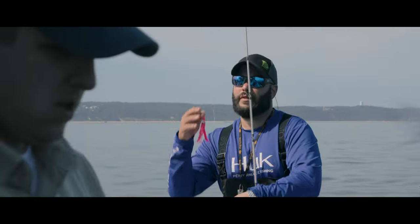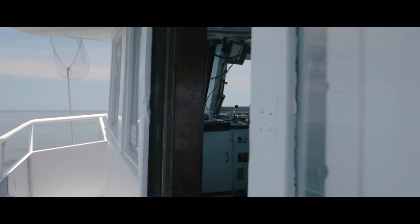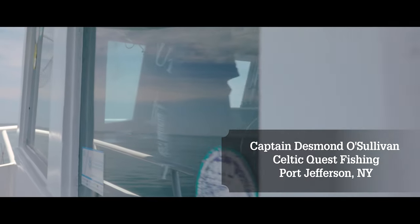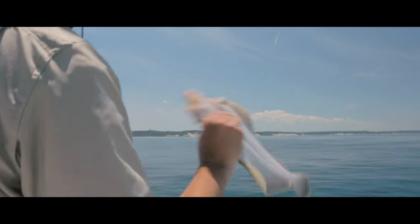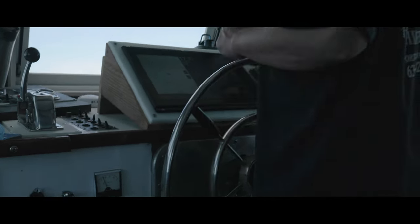We are really fortunate up here — we have a big migration of fluke that come in on the sand eels. It's great fishing, all light tackle. We're fishing 10 to 30 feet of water mostly, so half to an ounce and a half is really the best. You want to go as light as possible rather than heavy, and light tackle definitely out-produces heavy tackle.